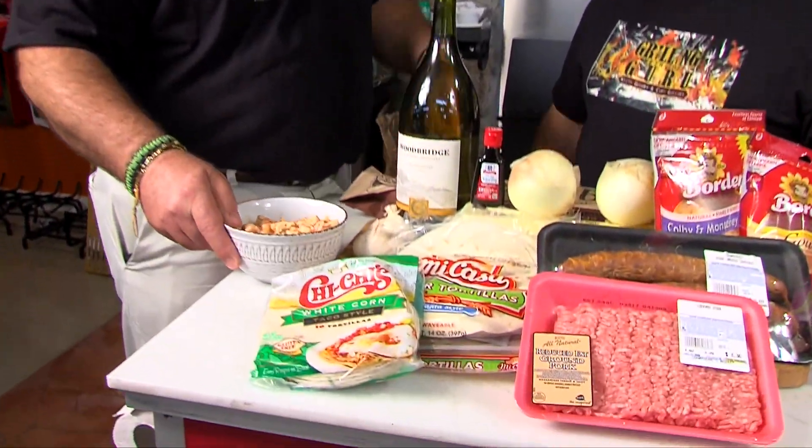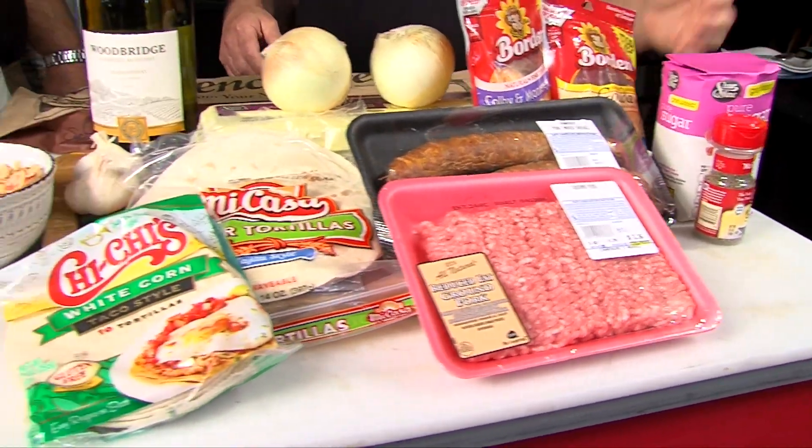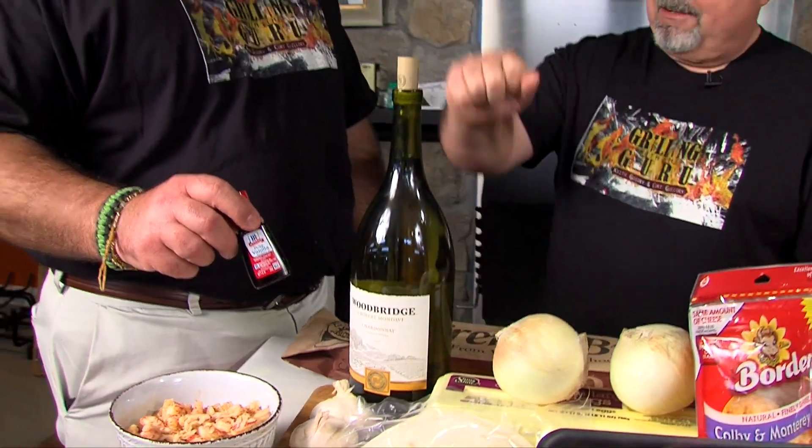So we got some tortillas, some crawfish tails, some onions, eggs, cheese. Wait a minute — vanilla extract. You put that in your eggs? You sprinkle it on top? No. So what else we're doing? Some pan pain do. We're going to use French bread.